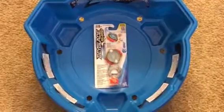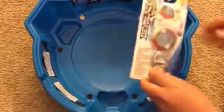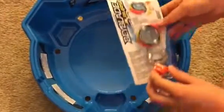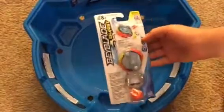Welcome to another episode of Sporty Stormer. Today we have the Beyblade Burst Odax. This will be an unboxing review and test launch. We won't have any battles. Stay tuned for more.